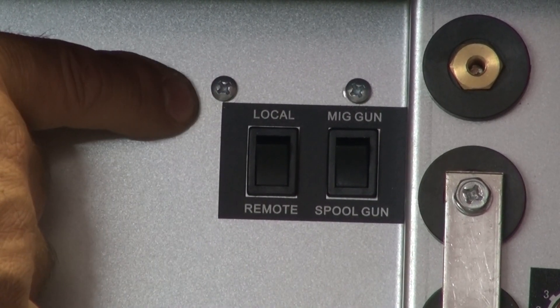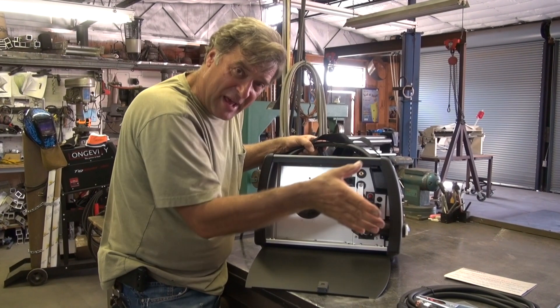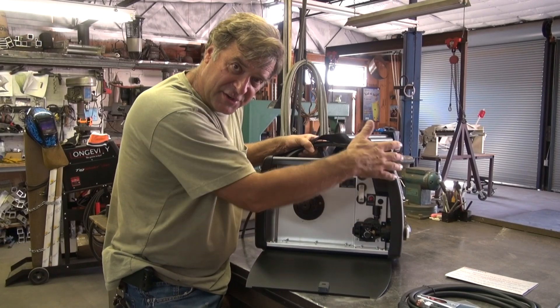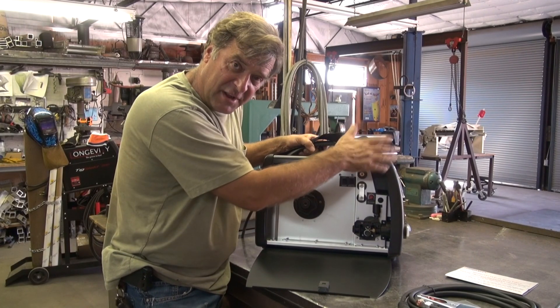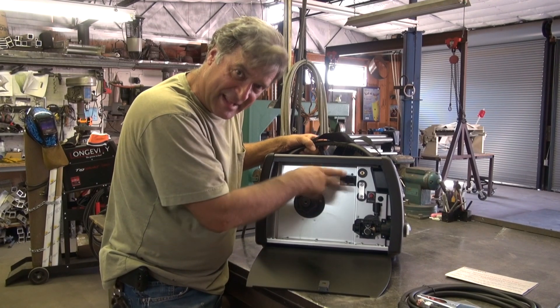And then local control or remote control — for whether you have a foot pedal or you're running off the torch controls, or whether you're just running a scratch start and working off the controls right on the front of the machine. You set that in here.